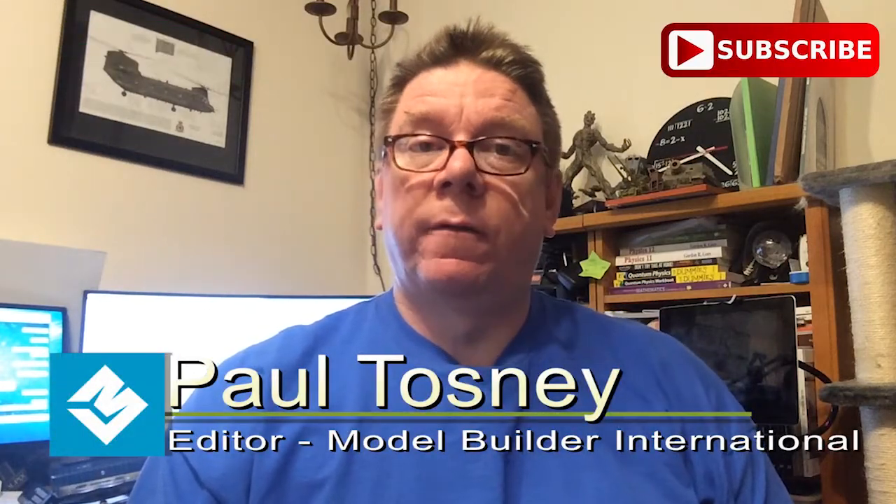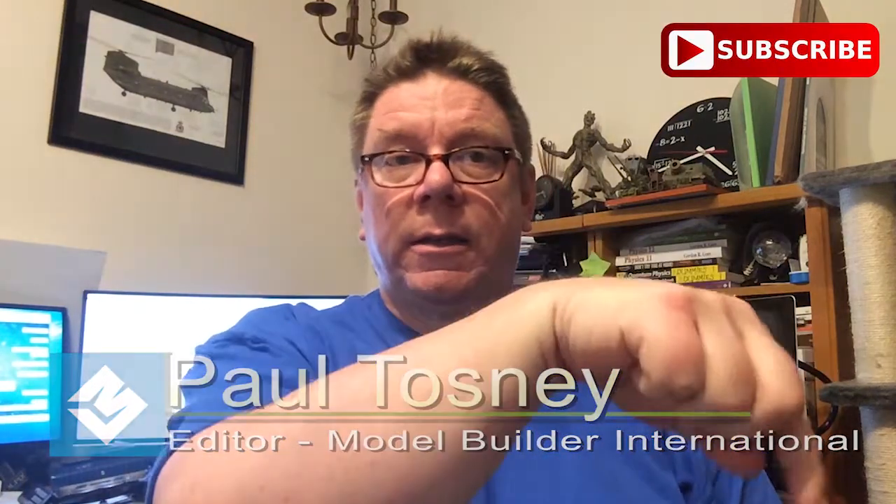Hi, it's Paul from Model Build International again. Don't forget to subscribe — the link is down there — that way you'll get notified about future reviews, builds when I get the time, and competitions. And you might want to subscribe for competitions that might come up as we get closer to Christmas. Yes, that was a hint.